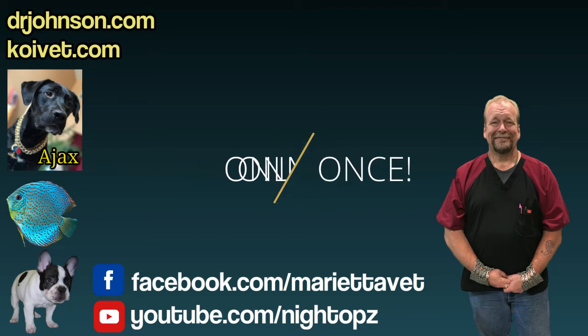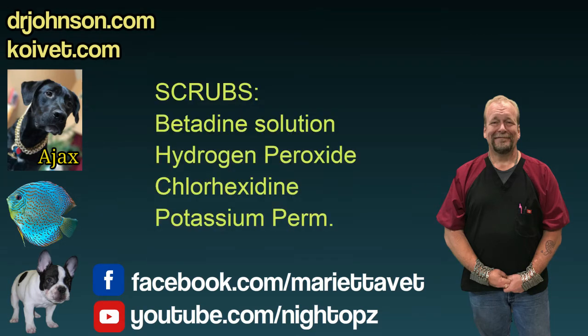You can also use a tincture of iodine, or betadine solution — not betadine soap. Betadine solution is good. Some people use other sorts of stains. It's not a bad thing to take some actual granular potassium permanganate and put a dab of straight potassium permanganate or concentrated solution on the ulcer. That has a tendency to kill germs and even parasites that might be sequestered in such a wound.